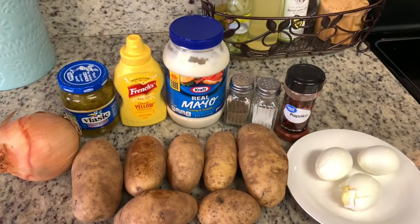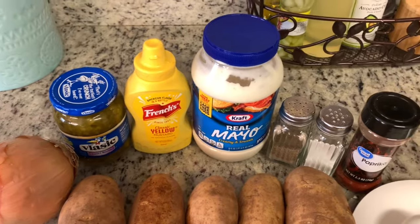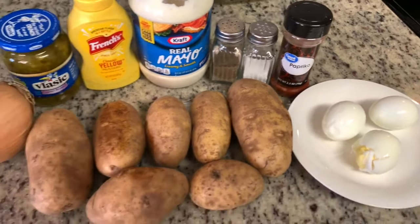Next up I'm making potato salad. I've made this so many times I never measure — I always eyeball everything — but I did my best to measure for this video. We have it for Thanksgiving, Easter, cookouts, and my mom even requests it for her birthday. I know everyone has their own potato salad recipe, but this is how I make it — absolutely customize it to whatever your family likes. I use onion, relish, yellow mustard, mayonnaise, salt, pepper, paprika, hard-boiled eggs, and of course potatoes.